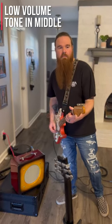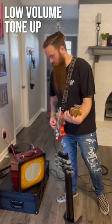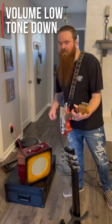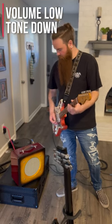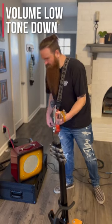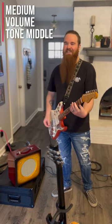It's really bright — all the way up. Pretty cool. I'm going to roll up the volume and give it a little punch. That gets really nice and crunchy.